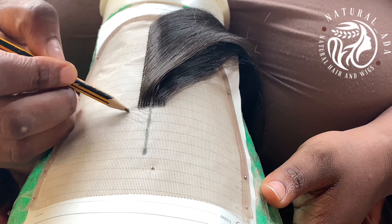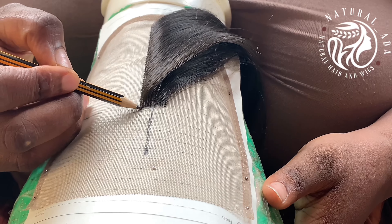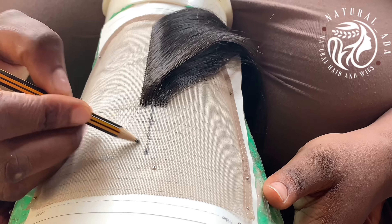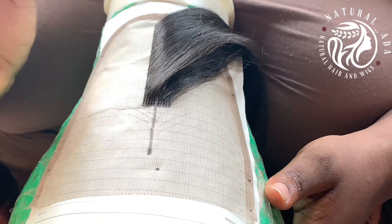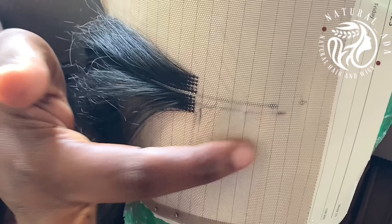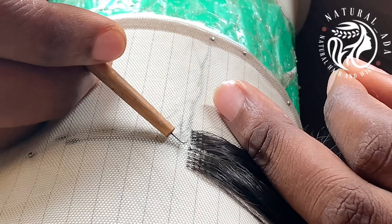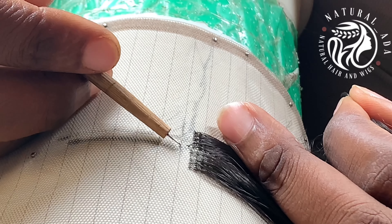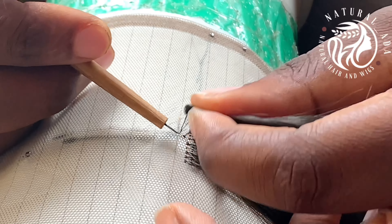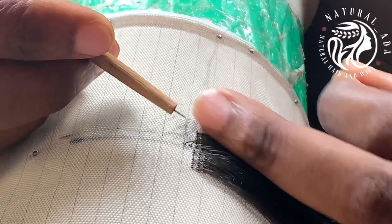Let us face the upward part. For this part, we're going to be doing slanted ventilating — that's going to be our spacing. We're going to be doing it in a slanted motion as you can see. I've placed the net in a way that's more comfortable for me and let's get to work. Looking at the way I place my net, you would see that it's easier for me to slant, to make the knot in a slanting way.